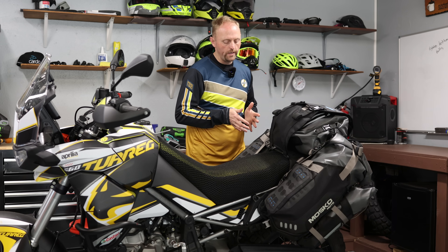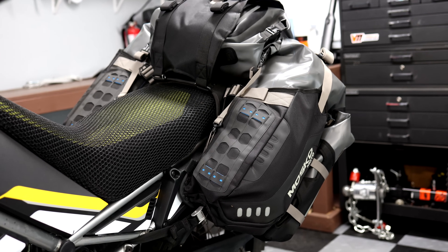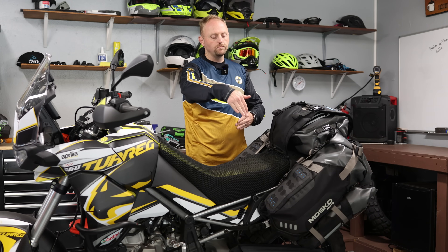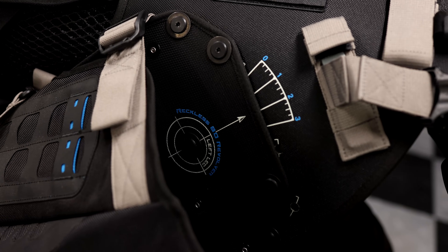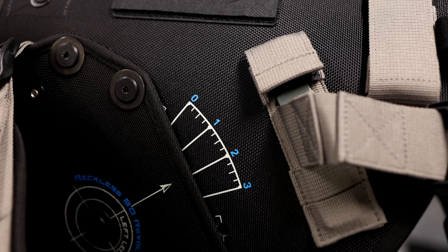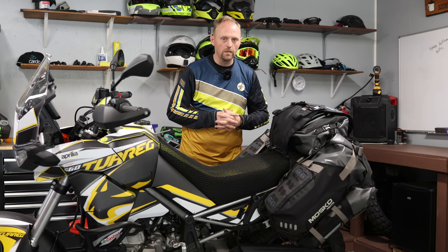This is the V3.0 Revolver. It's the third revision of this bag — hence 3.0 — and 'Revolver' means the legs of the bag can rotate up and down depending on what kind of motorcycle you install it on. It has four different angles that the legs can be attached to the harness depending on the kind of bike you have.